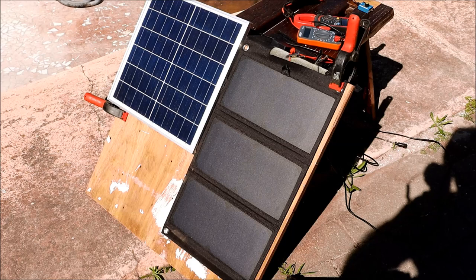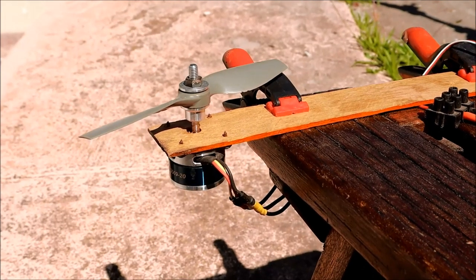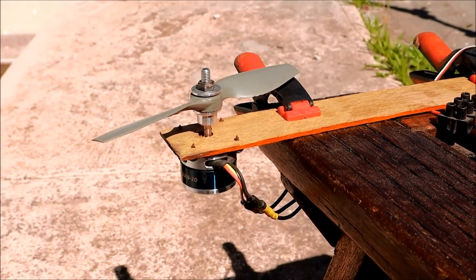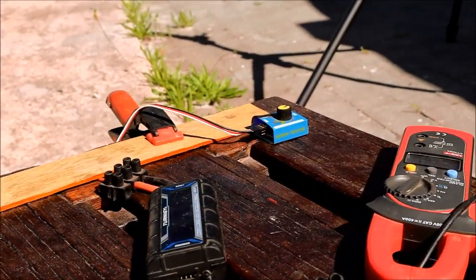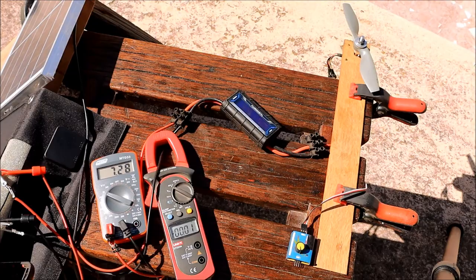I'll be testing these panels aligned with the sun as well as lying flat, just to add some variety to these tests. My load for today is a brushless motor with an APC propeller — it's an 8 by 4 inch propeller that was chopped down in diameter, and I'll vary the load with a servo tester.